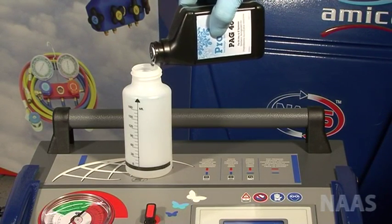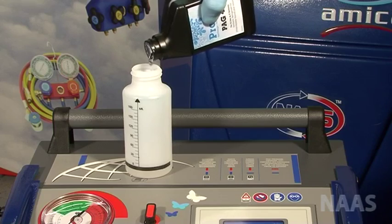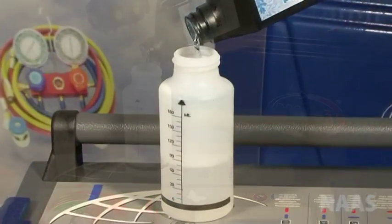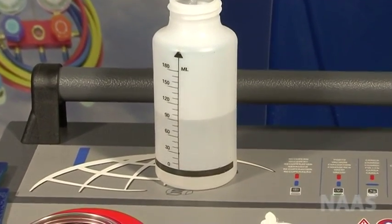How to set oil charge. Make sure there is enough of the correct pack oil in the bottle at the back of the machine. If not, add some more oil.